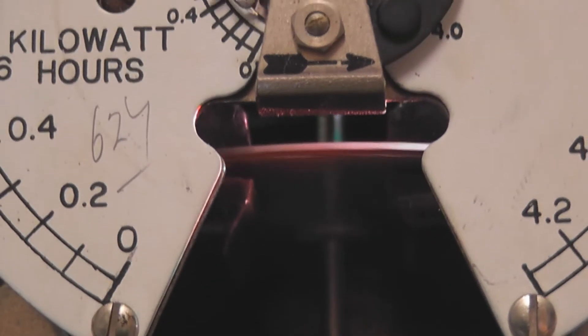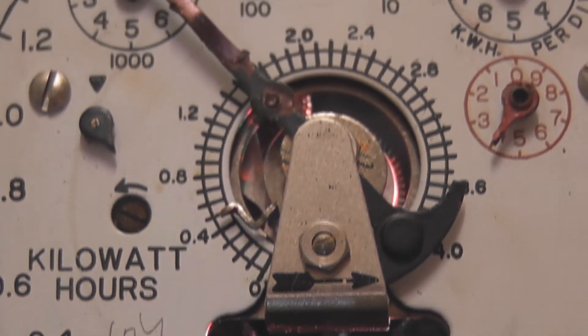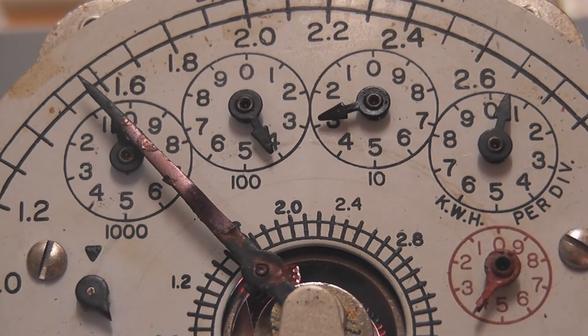But for now I'll put this one on the web. Thanks for watching. This is a very interesting thing about the maximum demand meter.